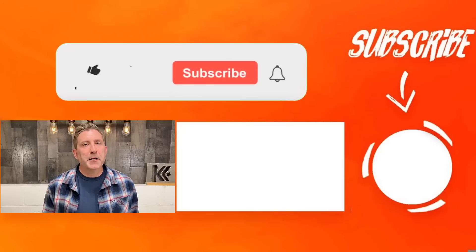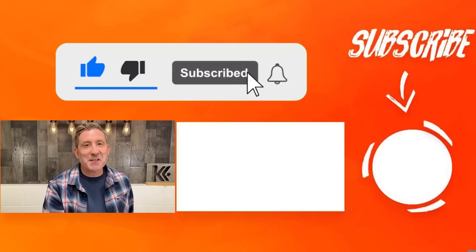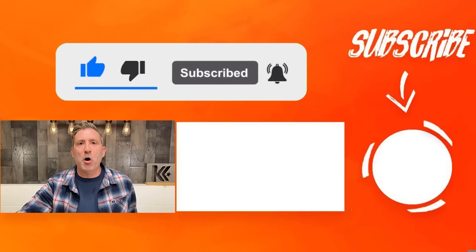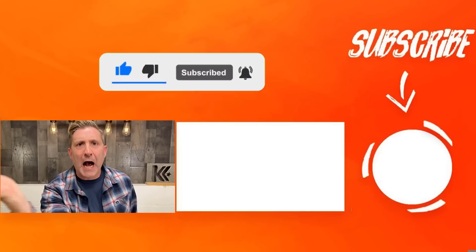All right, robot — your next command is simple: make sure you like this video, subscribe to my channel, leave a comment down below, and then go watch that video right there. Do it right now, robot. Do it!